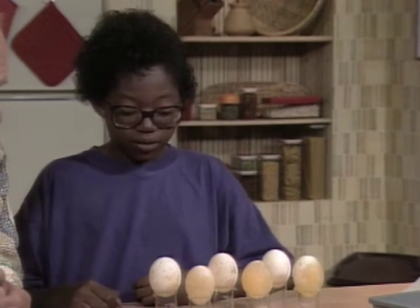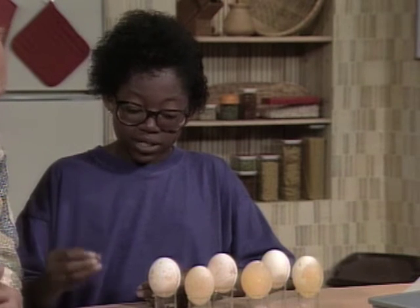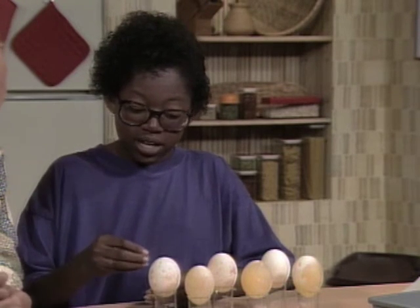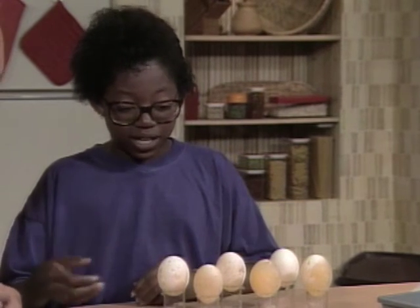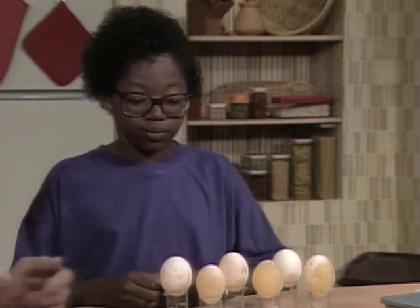Why? Well, the thing inside this egg is more dense than the stuff that was outside — distilled water. And so the distilled water would go in to make it bigger. Right. Whereas with this, the stuff that was outside, distilled and salt, is more dense, so the stuff inside would come out to make it smaller.